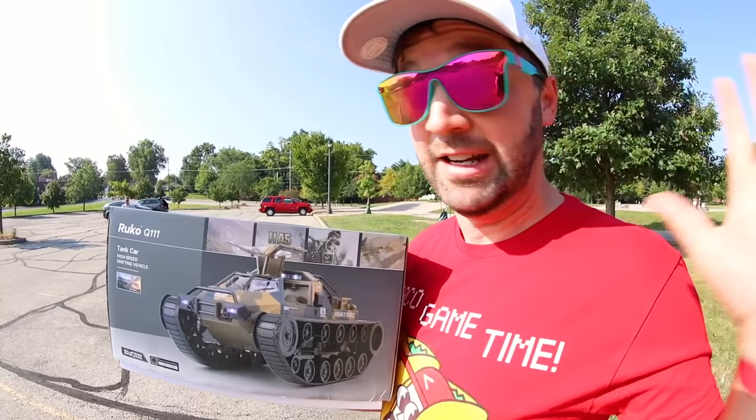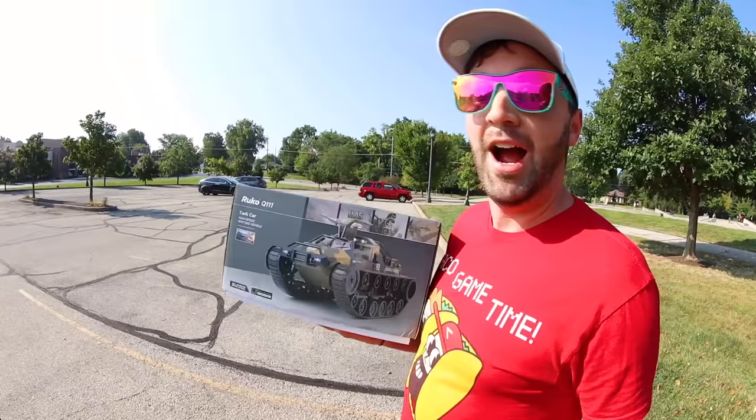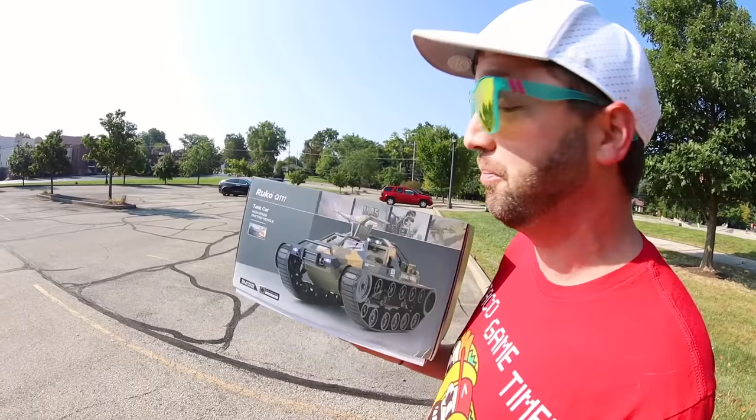A company reached out to me and emailed me. They didn't have my name on it, and when you say 'hey there,' I don't think the email is actually to me and I'm not gonna listen to it. So instead of accepting the free tank, I bought it for myself so I can give you guys an honest opinion. I actually think this is pretty good.